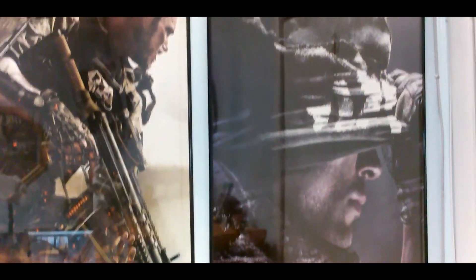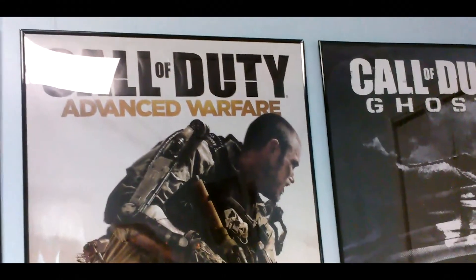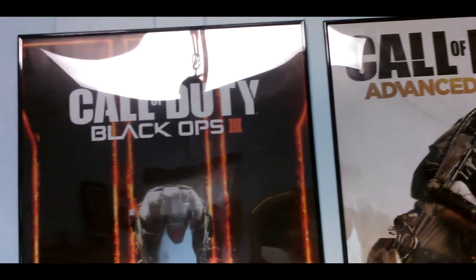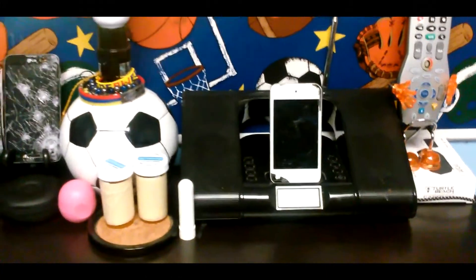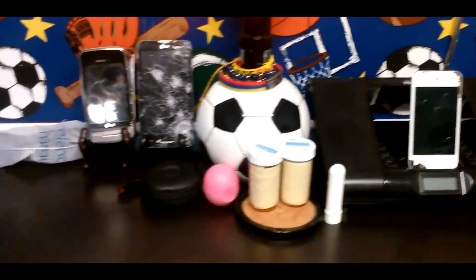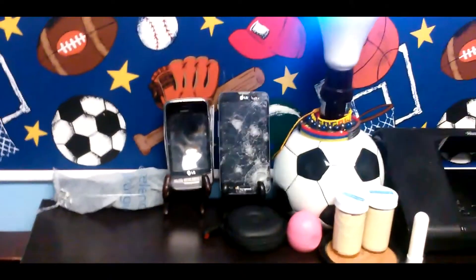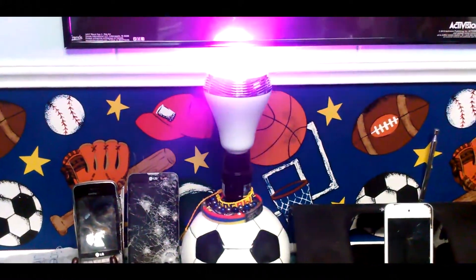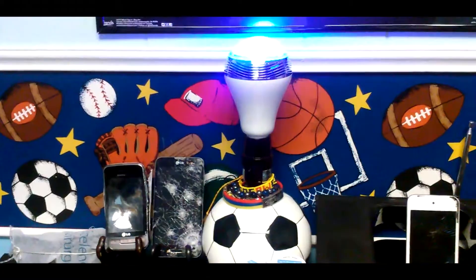The first thing we're going to look at is three Call of Duty posters. I bought all three on Amazon and they are 22 by 34 inches — they look very well done. I also bought the frames at Michael's for around 20 bucks each and they really complete the poster setup. On the desk below the posters I have some simple things like my cracked iPod Touch connected to some speakers for music, an LED light bulb from One by One, and my two old phones that I shot and smashed in videos.